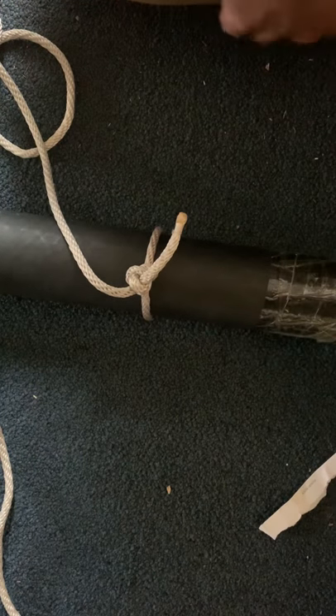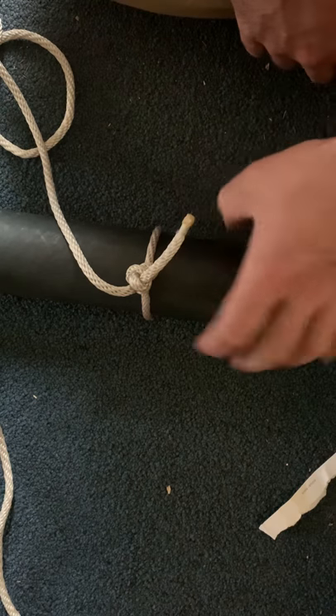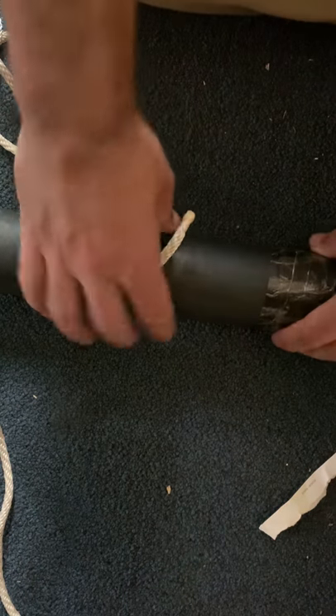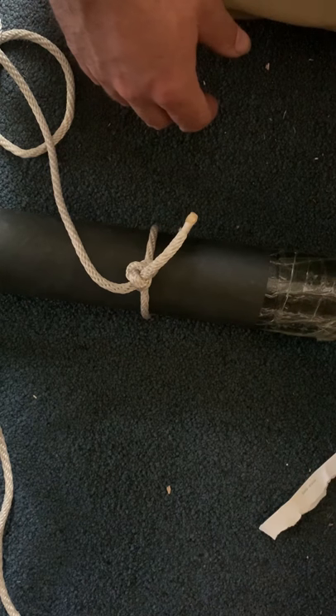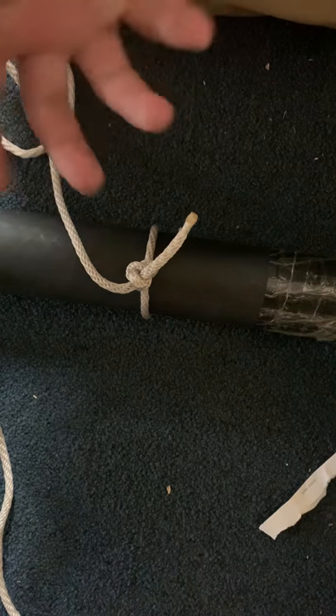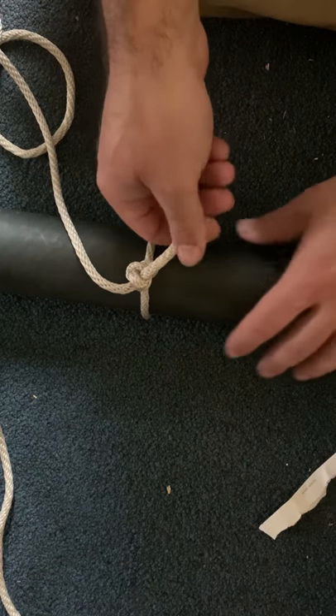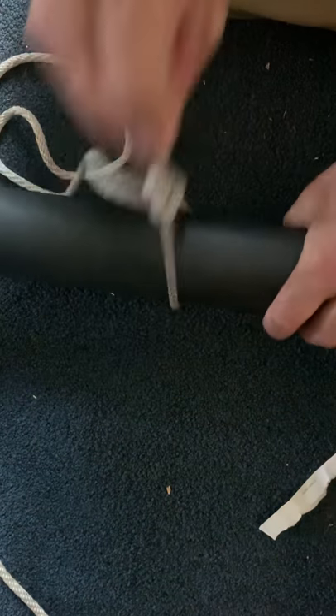I use this knot for a lot of applications. One of my favorites is when I've got a lot of firewood — I'll get that together and use a marlin spike hitch with a T-handle to bring it with me. To loosen and untie it, you simply take the short end, the tag end, and move it around like this, and that's it.